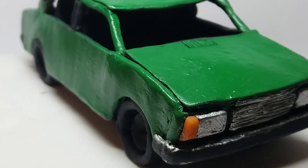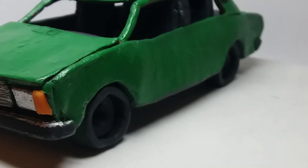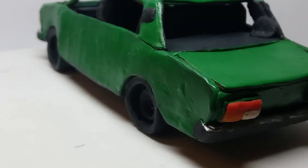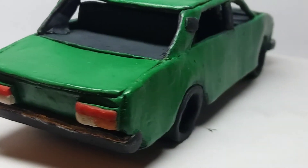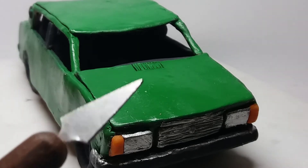Hi everyone! Today I wanted to show you this Lada 2107 made from sculptural plasticine. I've made this car for my collection, and this turned out to be one of my best models.